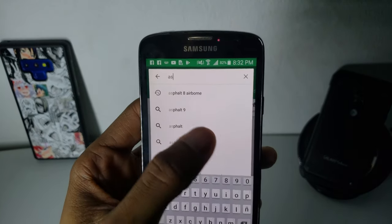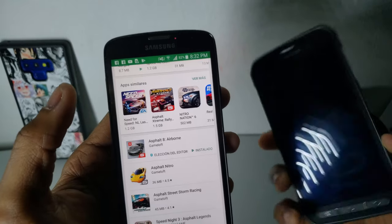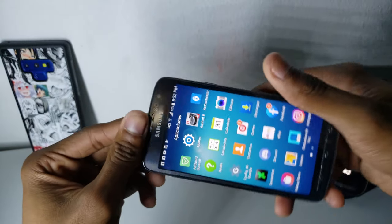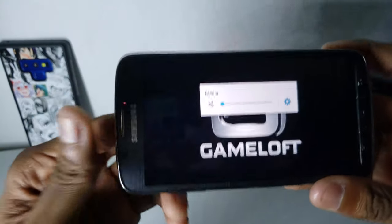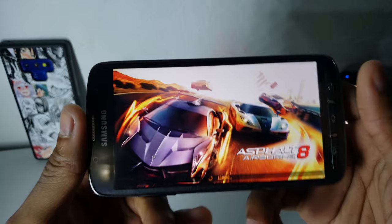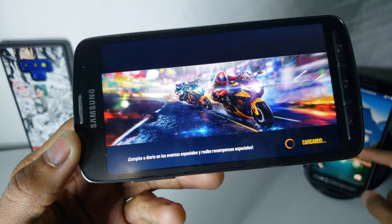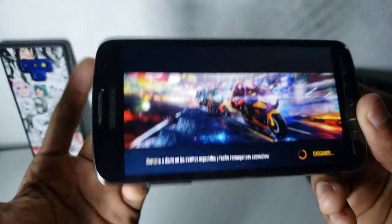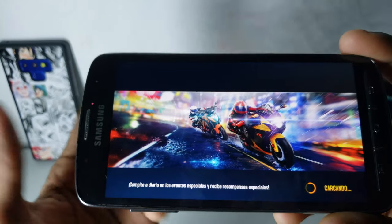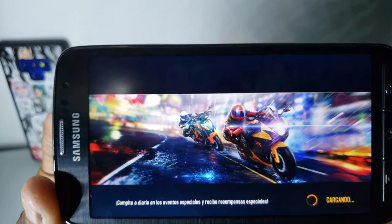For example, if I try to find Asphalt 9, the app is not available. Meanwhile the S5 Active has it downloaded, but I have that phone turned off right now. So let's open Asphalt 8 and see the performance. The game runs okay, but it takes a long time to load — probably due to the old processor. The general performance going through menus is okay as well, though it's kind of slow. This phone is about five years old so that's expected. As you can see, it's taking a ton of time to load the game.